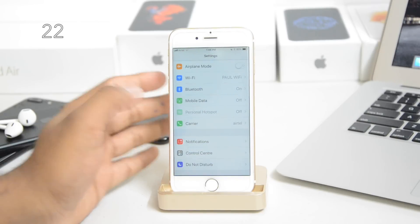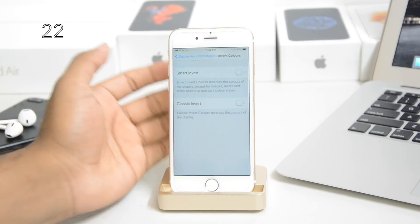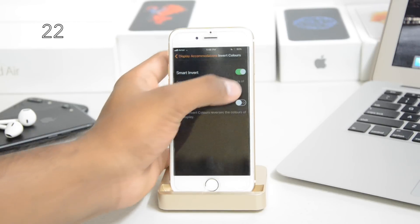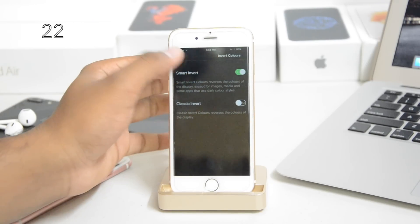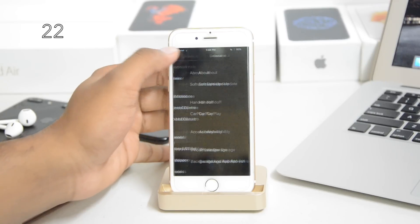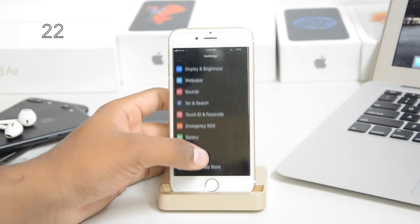Apple did not talk about any dark mode, but you can access one from Accessibility. Go to Display Accommodations and turn on Smart Invert. It makes the whites turn to black while everything else remains normal — your icons and home screen stay normal. Just a few white elements will turn into black.